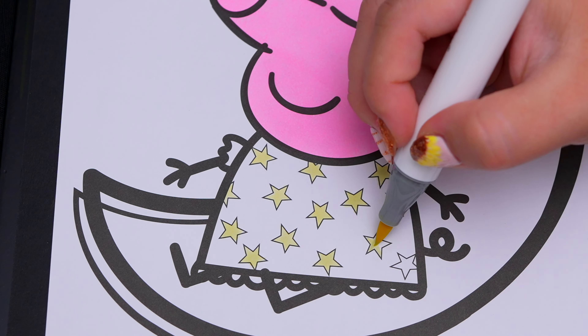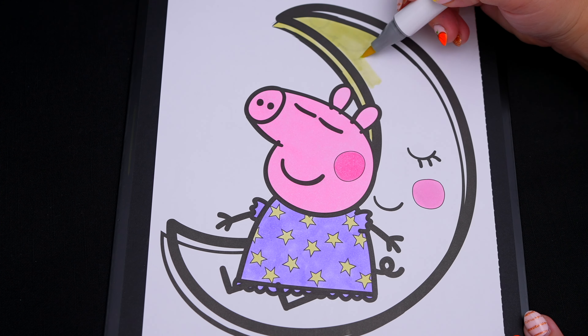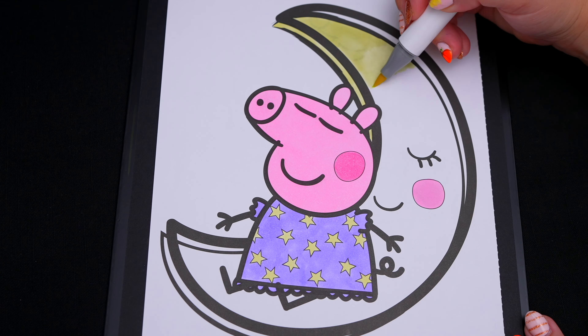Today I'm going to color this picture of Peppa Pig sleeping! Let's start on her face first! She has pink cheeks, and the rest of her face is a lighter pink. Let's color in her dress light purple with yellow stars on it!